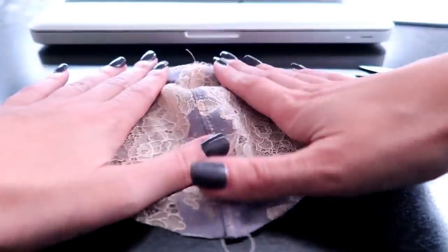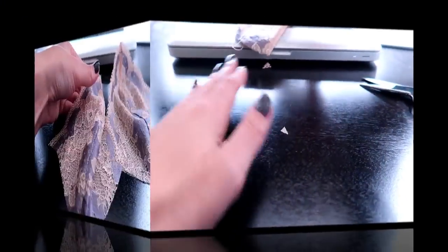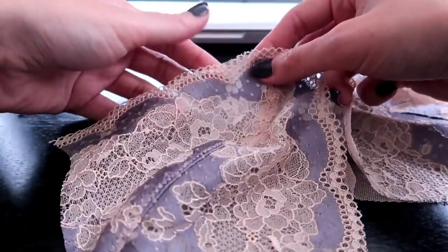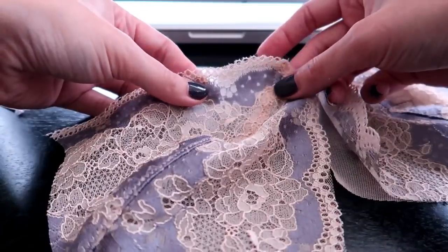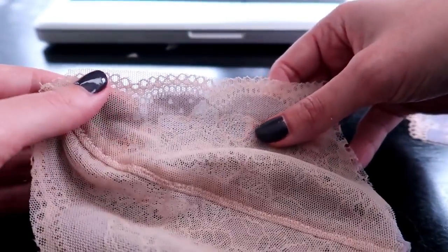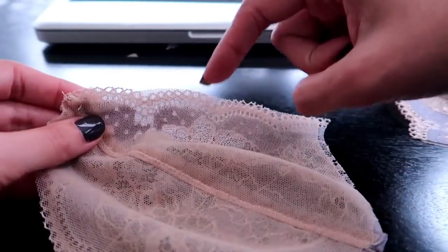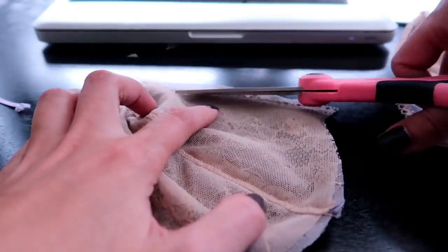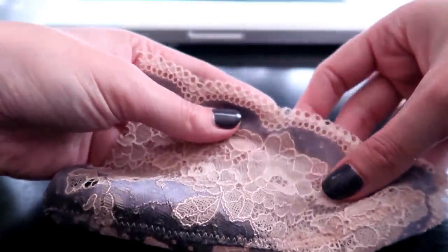So the first cup is completed. You're just going to repeat those same steps for the second cup. Now one thing I can show you is that sometimes the lining is just a little bit too long — you can see it peeking out above the scallops, and that's just fine. Stuff shifts around when you're sewing. It's very easy at this point to just trim that up. I like to trim it so it hits just a little bit below the scallops. Now it's an invisible lining.